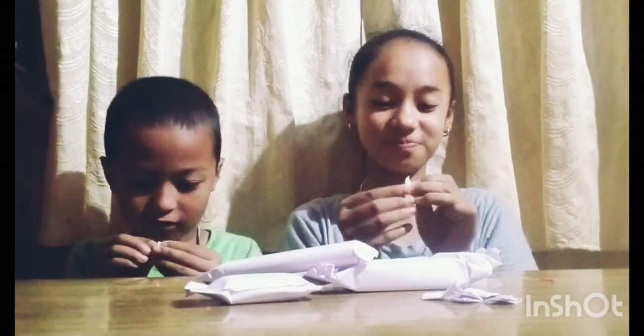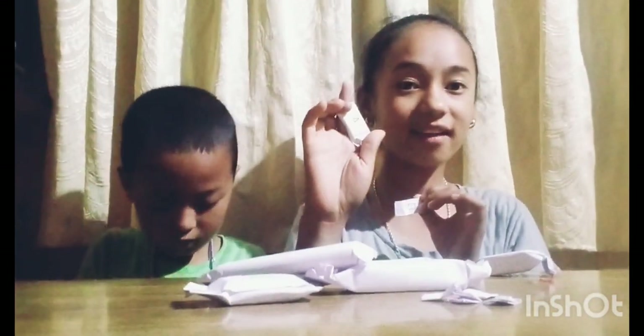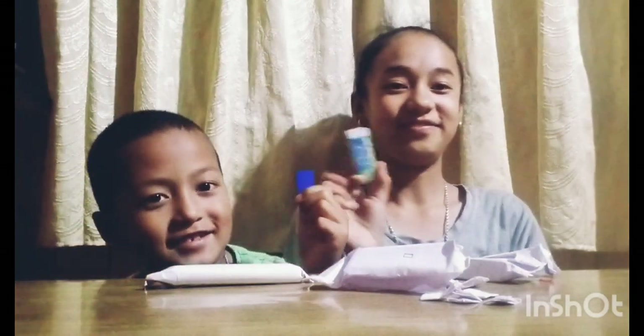Let's open it. Rectangle! I got a rectangle. Let's search... no circle. Triangle — I got a long one. Rectangle — I got the biggest one! Let's open it — one, two, three. I got an eraser! I also got an eraser. Let me keep mine here.